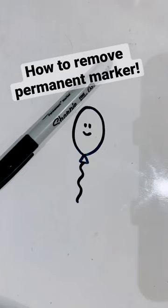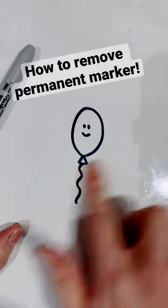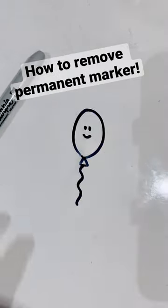Here is a very quick hack for you if you have children. It's my birthday today and one of my lovely students drew me a lovely birthday balloon in Sharpie on my whiteboard, so that is absolutely not coming off.